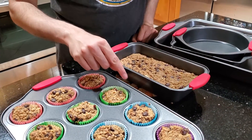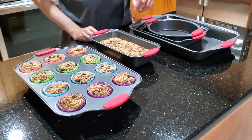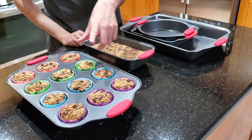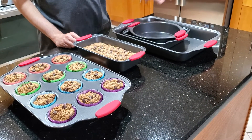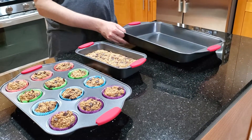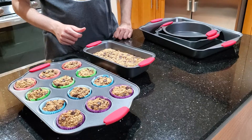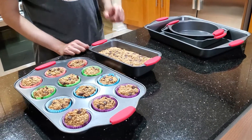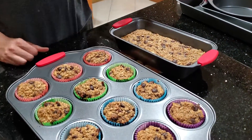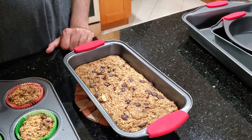Another thing you can notice, there are no burn marks anywhere. The previous one we had was from GoodCook and we saw those burn marks sometimes. For this one, we have not seen that at all. We are making this stuff the second time. You can see I have also used this one previously. This time I am making some cupcakes and banana bread with chocolate chips, and it came out really well. We are very happy with the results.